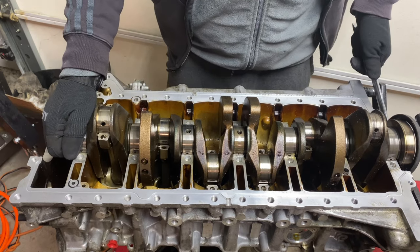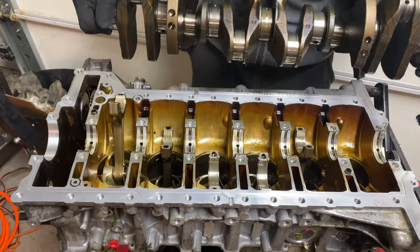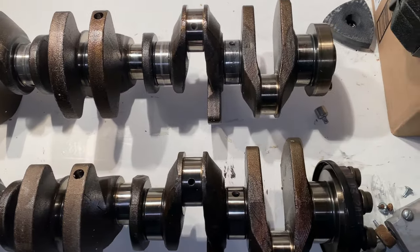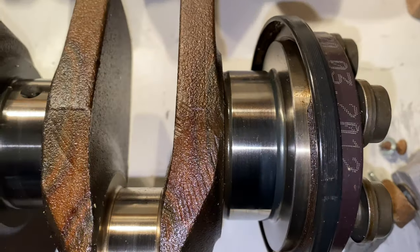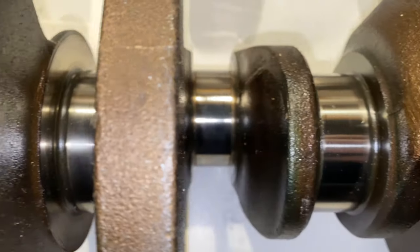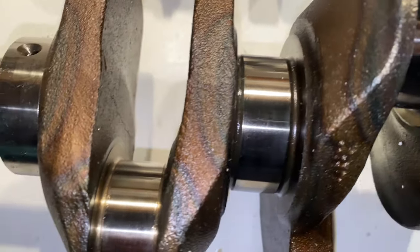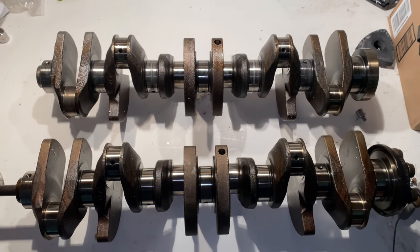The crankshaft is not being held in by anything, so it can simply be removed from the engine. Do be careful as it weighs about 50 pounds and you don't want to drop it on your foot. I wanted to show you the difference between a good crankshaft and one that has been abused. Comparing the crankshaft from the original engine to the one I'm installing, you can see how much shinier and smoother the journals are on the good one. The old one is not going to waste — it can still be resurfaced and used again, but you'll need oversized bearings. It's clear one has been really abused and the other probably driven easier, or at least had its oil changed more often.